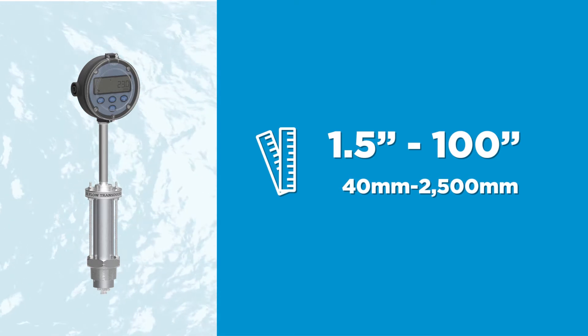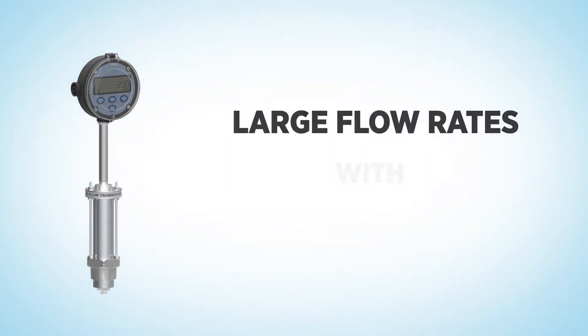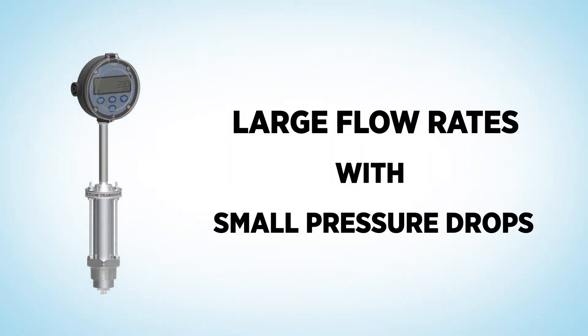Insertion meters are a flexible, economic method to measure large flow rates with small pressure drops and low installation costs, particularly when the meter is battery powered with a Flowmec totalizer.